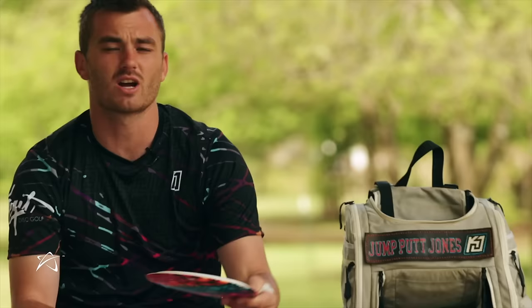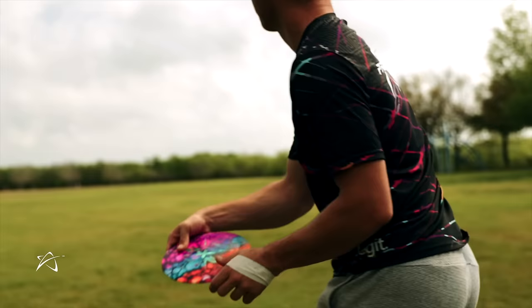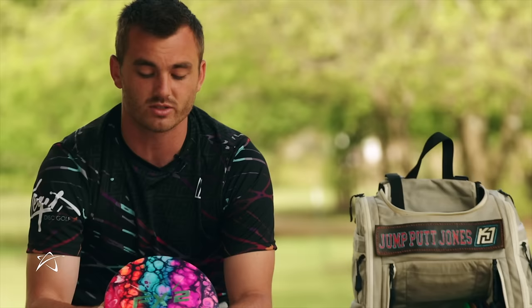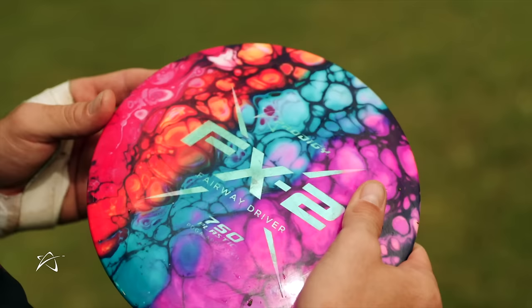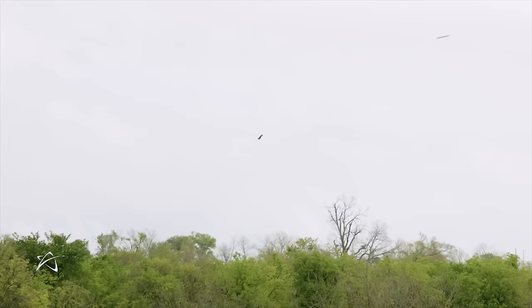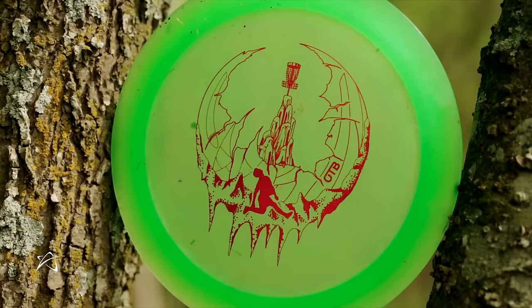The last fairway driver is my 750 FX2 — Luke got this dyed in Finland, shout out to the guy who dyed it. It's so beautiful, but it's an even more beautiful shaped disc. This disc is so overstable — you're not going to find FX2s this overstable very often. I can tell it's overstable because it has a dome on top and a high edge on the end. No movement to the right; this one is my headwind-trusty disc all day.